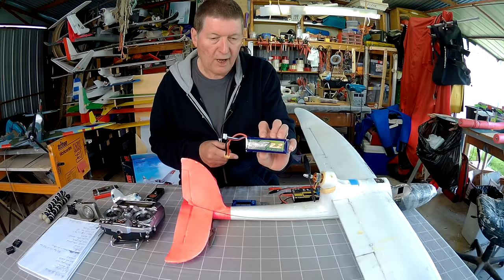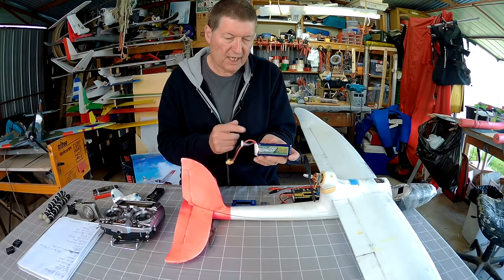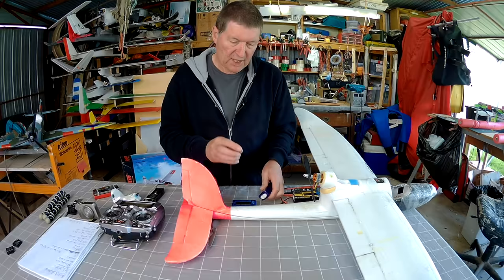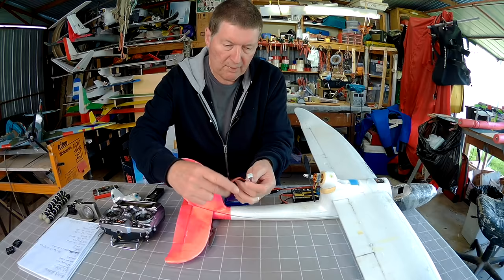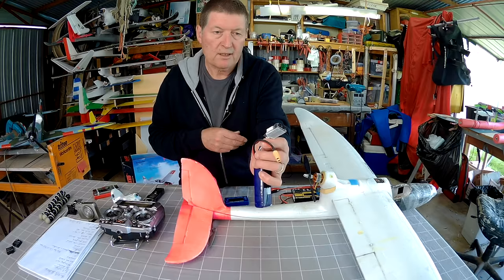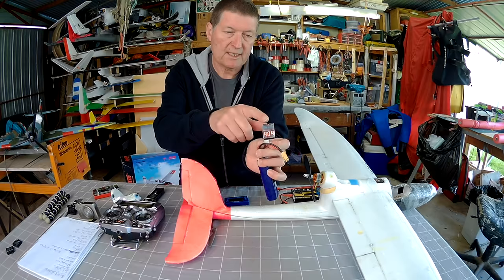Something very important to consider is your lipo batteries. You really do have to look after them — if you run them down to fully flat you won't be able to charge them again and you'll have to throw them out. Fully charged they are about 12.6 volts; when they get down to about 11.1 volts, that's the time to stop using it and recharge. To keep a check on that you need to buy a little battery alarm or smart battery meter — these are three to six dollars on eBay.